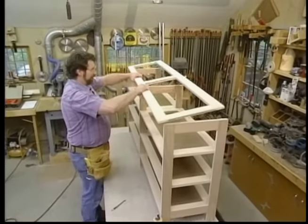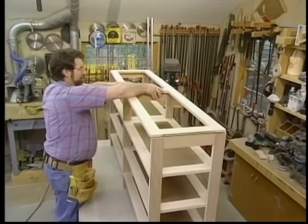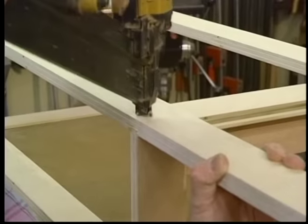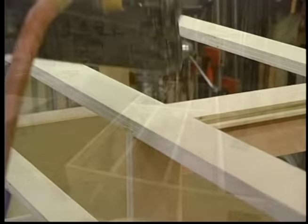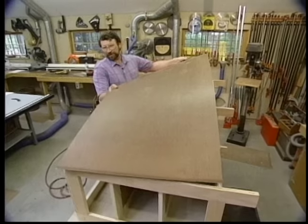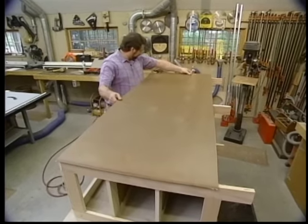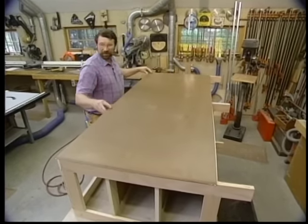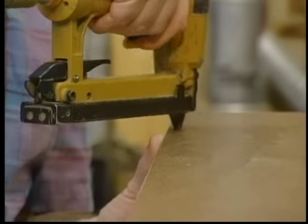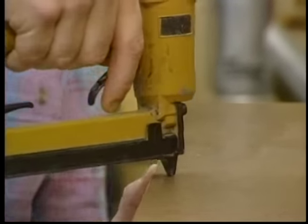Now for the top frame. I've put a bead of glue on the back of all the frame pieces. This is probably the most important part of the frame — this piece of eighth-inch masonite. Once that is nailed on, this will not rack in any way.